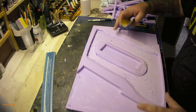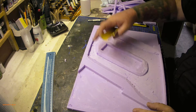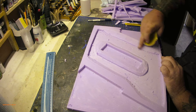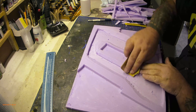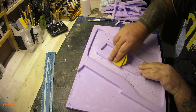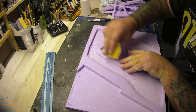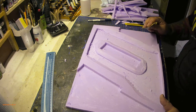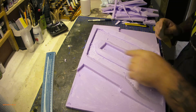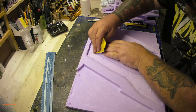I've cut the channels out now and I'm just smoothing them off and making things a bit tidier, ready for putting the sculptor mold in there. I was a bit worried as I was cutting but I think it's going to be all right.